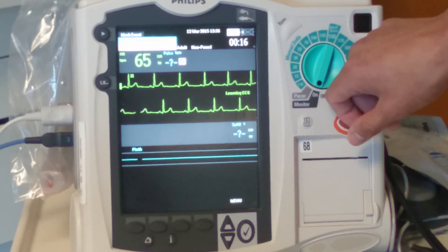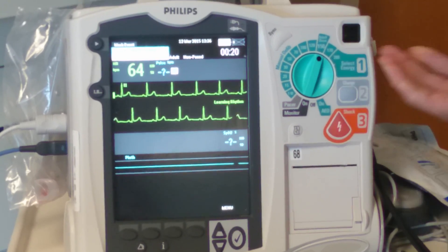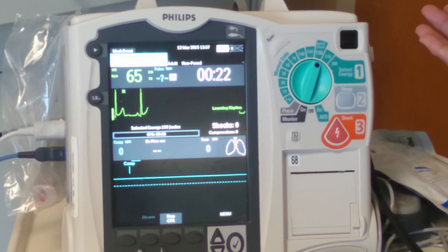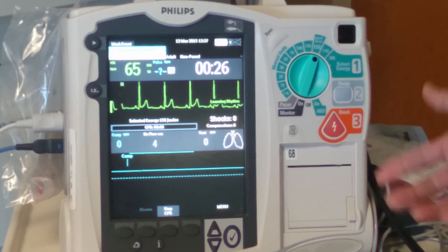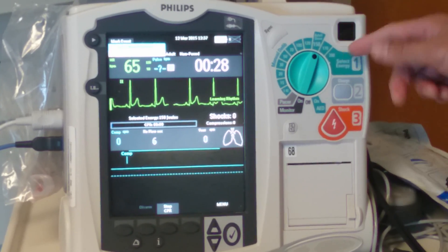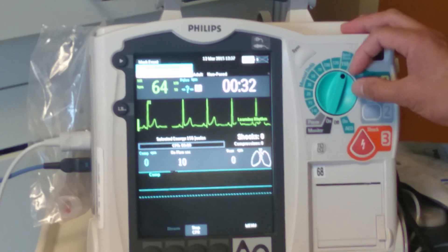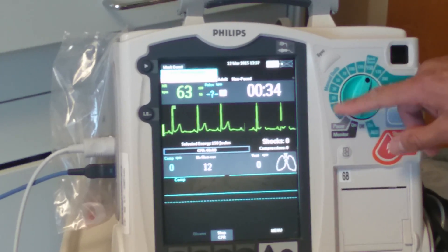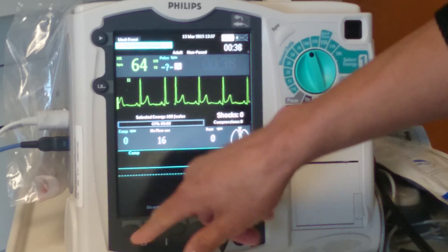Going to defibrillator mode, you're going to use the dial and go to whatever joule settings the doctor tells you to. Usually 150 joules if they're in arrest; 200 is the max. For cardioversion you would still use the manual defib joule settings, but it's safe — 15 seconds without signs of compressions.